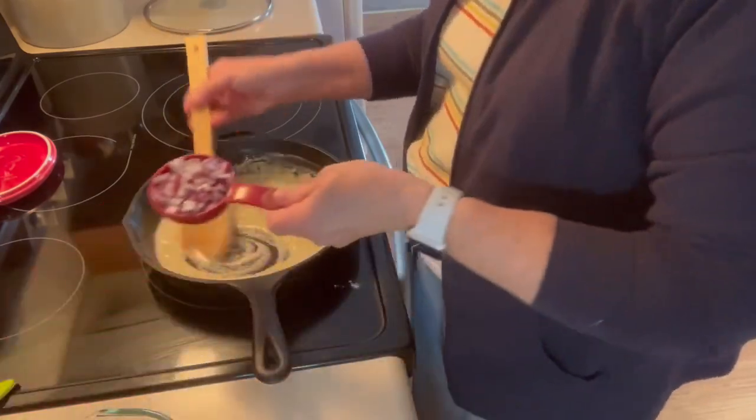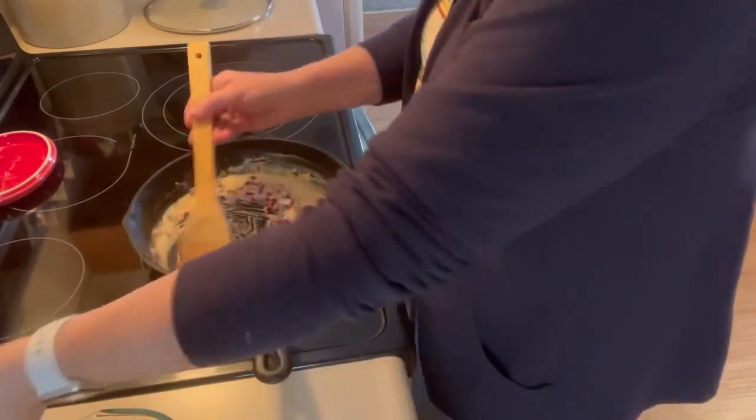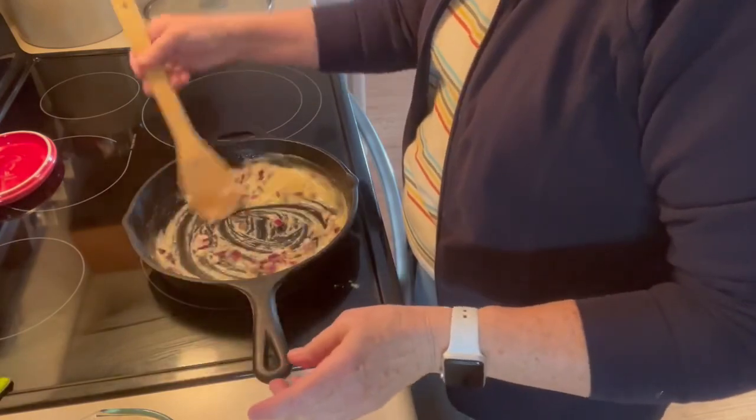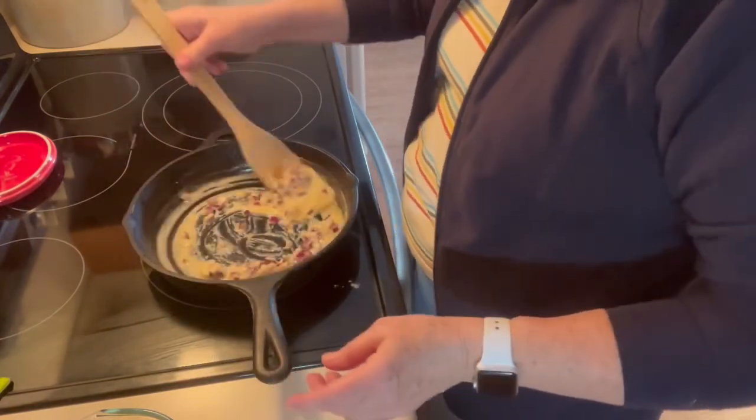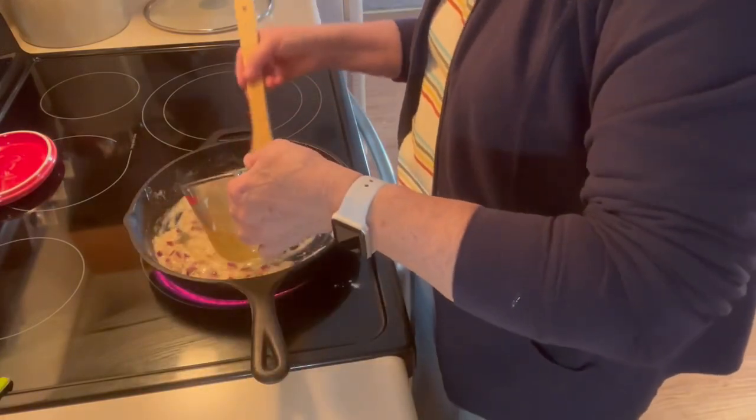I'm going to put a third of a cup of chopped onion — this happens to be a red onion. Now I have a cup of chicken broth, and I'm going to put that in.